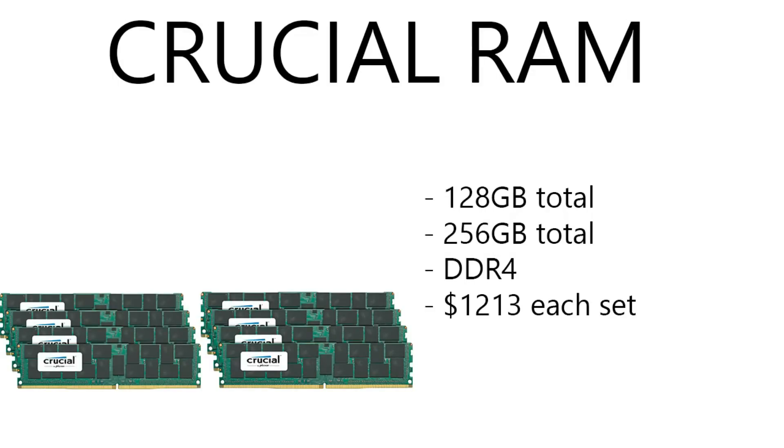Moving on to the RAM, we've got two quad-stick kits of Crucial RAM. I'm just flabbergasted right now. It's 128 gigabytes per kit, times two — so that's eight 32-gigabyte sticks for 256 gigabytes total DDR4. These are running $1,213 for a four-pack. That's just crazy. Who would even build something like this? Maybe Linus Tech or something, but this is just nuts — crazy over the top.